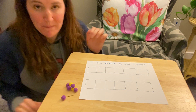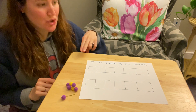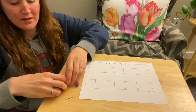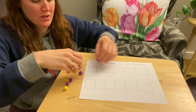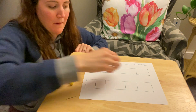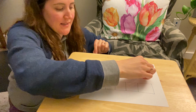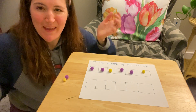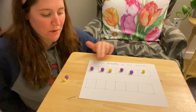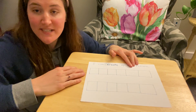I'm going to use those same pom-poms to make a different kind of pattern. This time I'm going to do two purples, one yellow, two purples, one yellow: purple, purple, yellow, purple, purple, yellow. I made a pattern — purple, purple, yellow, purple, purple, yellow. So it's two purples, one yellow, and then it repeats. Patterns have to repeat.